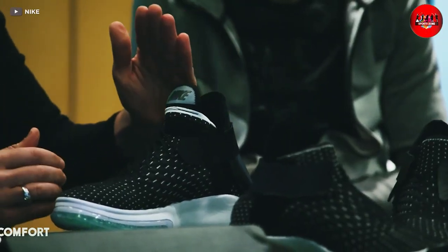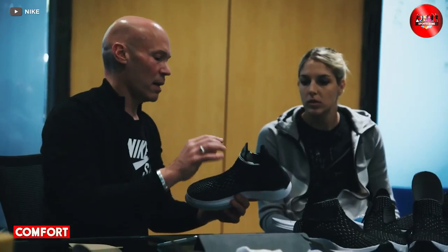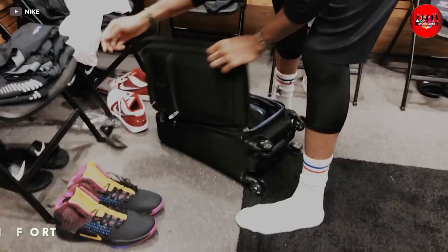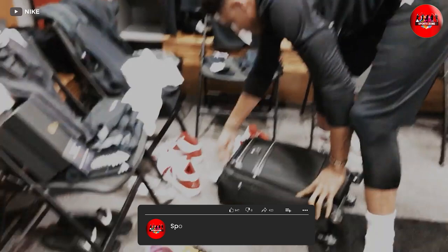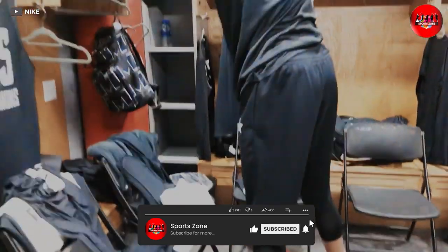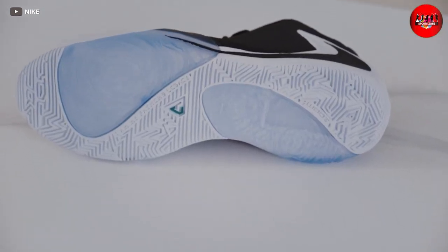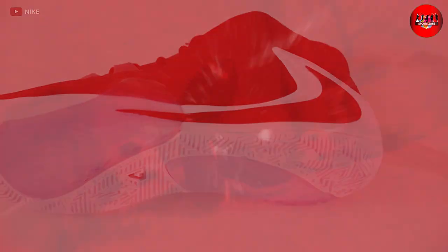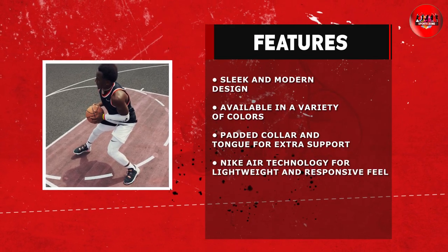First off, let's talk about comfort. This basketball shoe is incredibly comfortable thanks to the cushioning technology that Nike has incorporated into the design. The shoe has a padded collar and tongue which helps to reduce pressure on the ankle and provide extra support. The shoe also features Nike's Air technology which provides a lightweight and responsive feel on the foot.